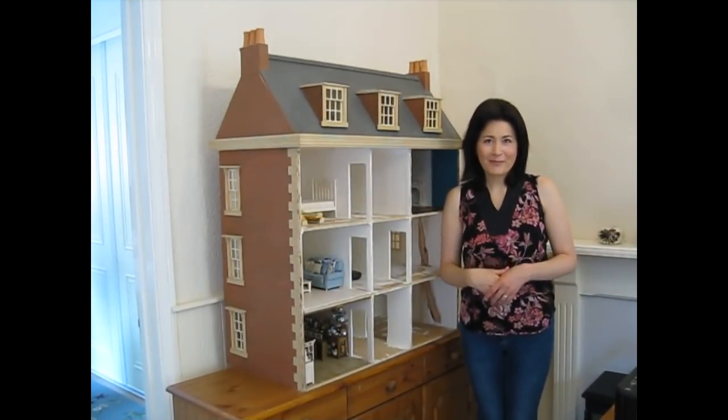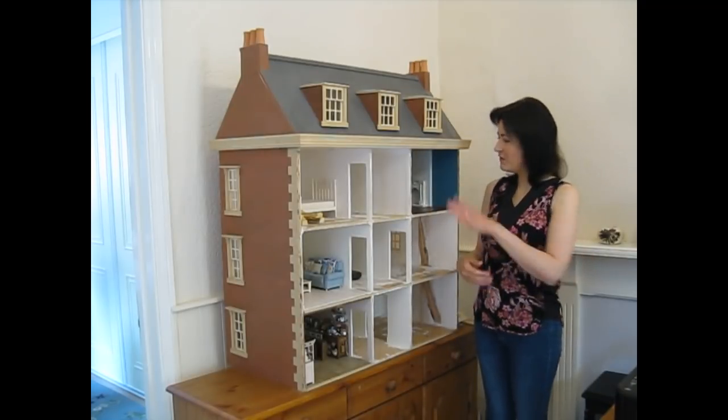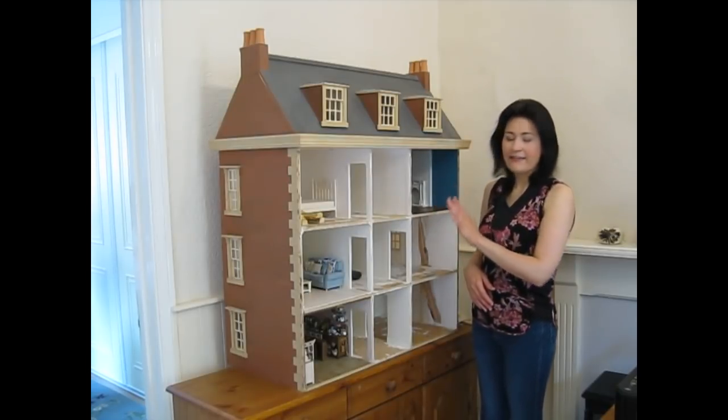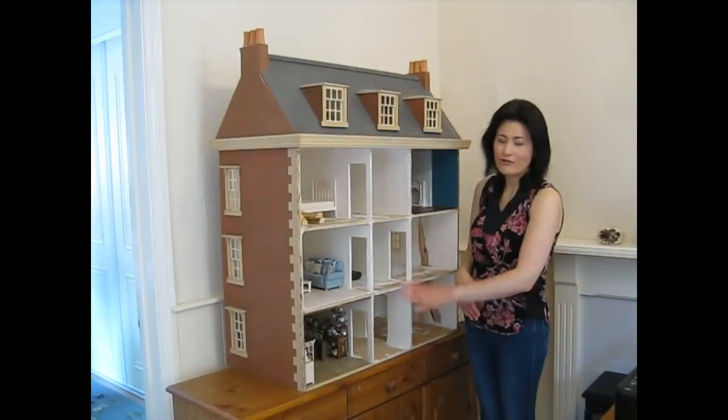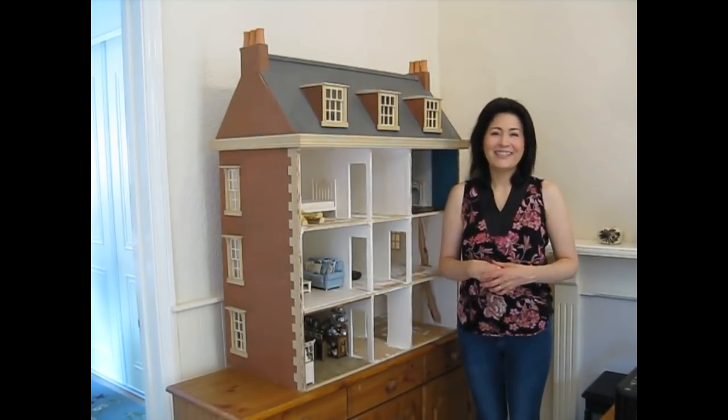Hello and a very warm welcome to episode 27 of My Dolls House Diary. Today I want to finish off in the guest bedroom by adding the skirting and coving, and then I want to make a start in the hallways, the entrance hall and landings, and construct the stairs. So let's get started.